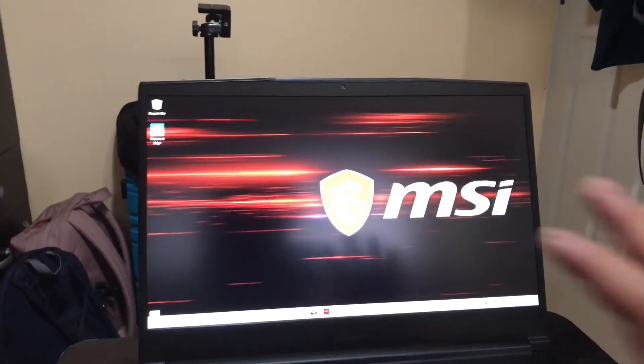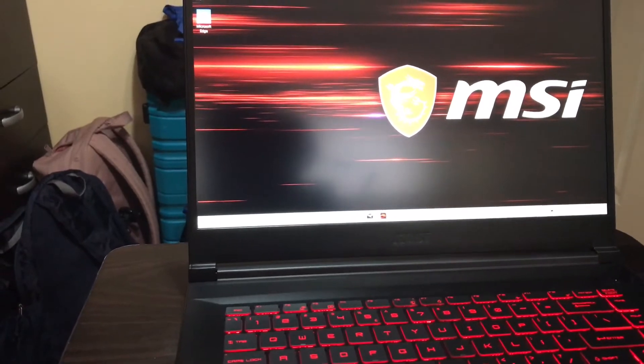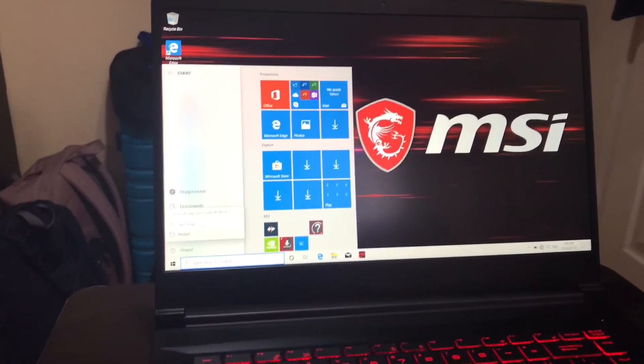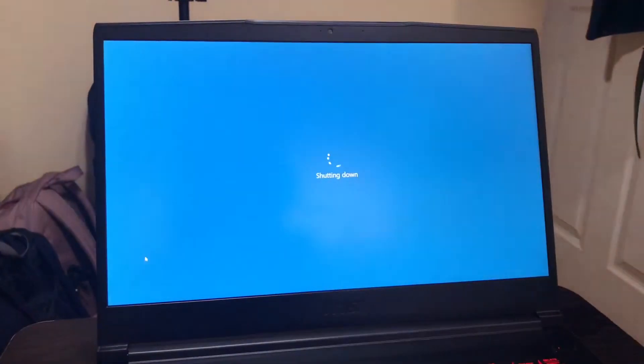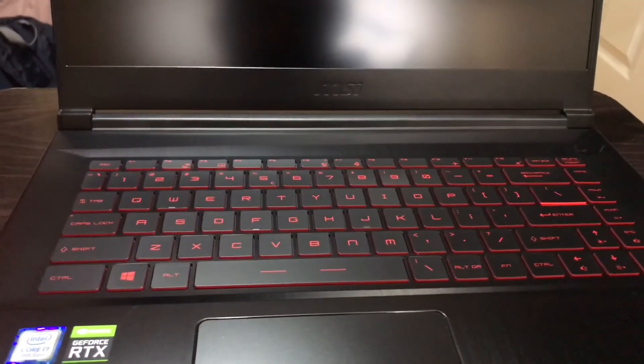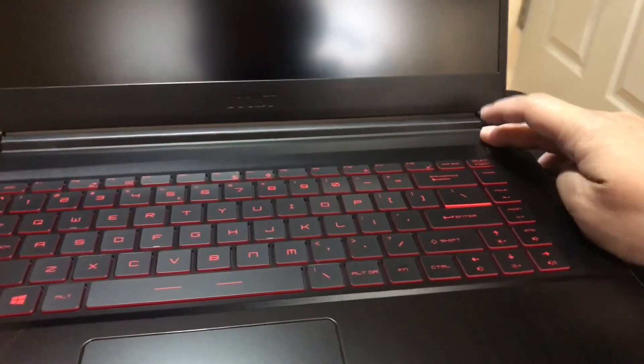Okay guys, I just finished setting it up. Now I'll shut it down — let's see how quick the shutdown is. And there we go, it shut down in around five to ten seconds once the keyboard light went off. That's good.